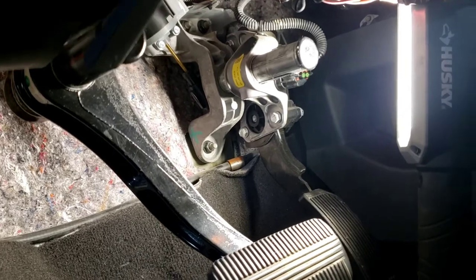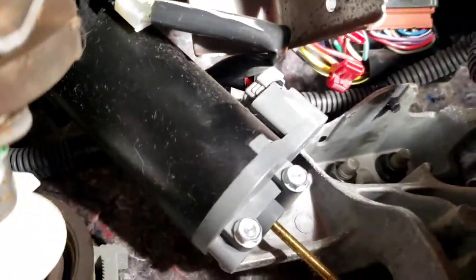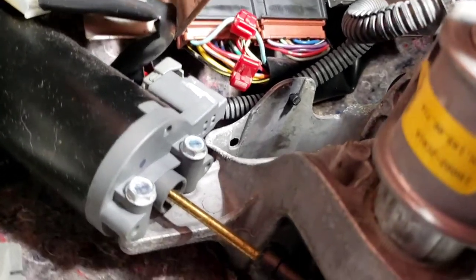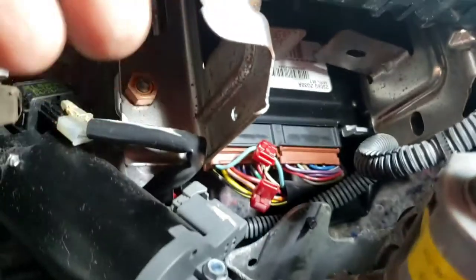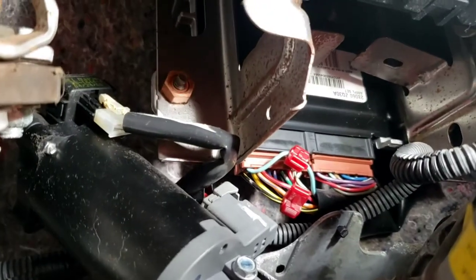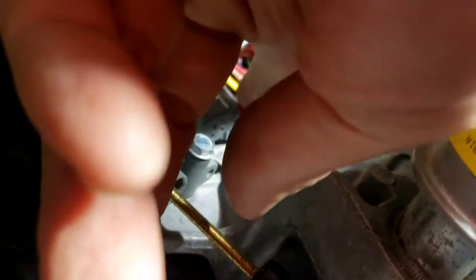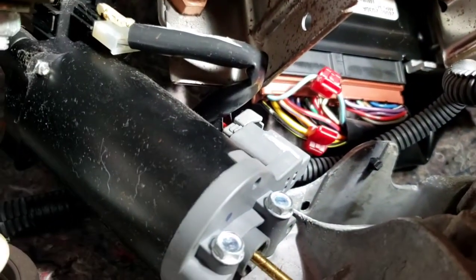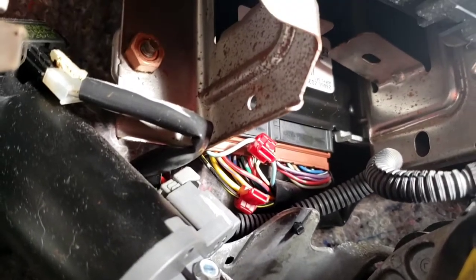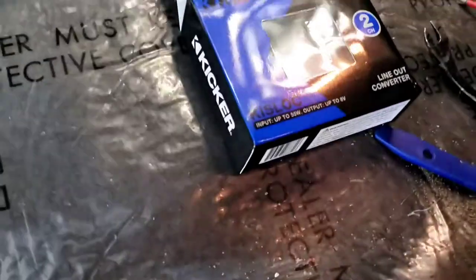Underneath behind the radio, onto the right of the steering wheel, you see an amplifier. What I used is a self-tapper screw - it's easier to tap instead of trying to get that brown wire out. You push one clip in the middle and pull it down, but that's too much work. So what I use is a T-tap - a lot easier, you just take a plier and crimp it. The positive side would be light blue, and black and yellow is the negative side.